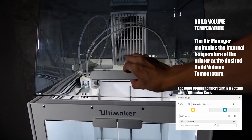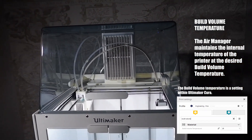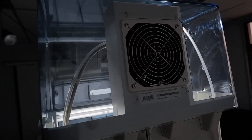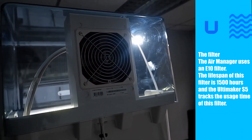The Ultimaker S5 also tracks Air Manager usage and will prompt you if the filter needs to be replaced. If you want to learn more about the effects of 3D printing emissions and air quality, we have linked it in the description box below.